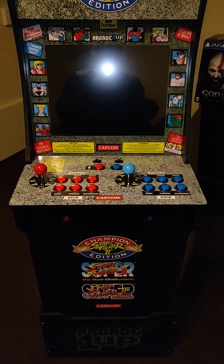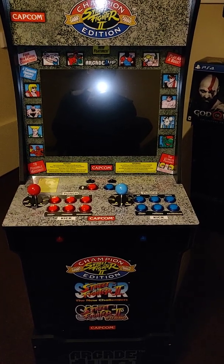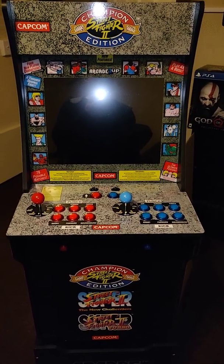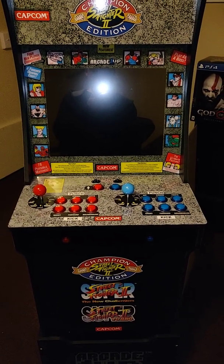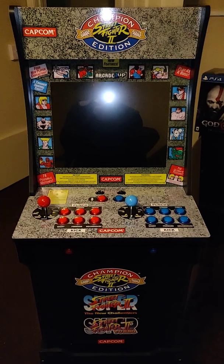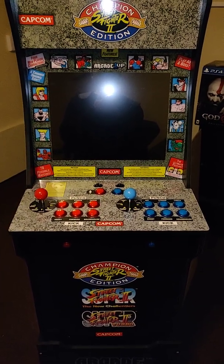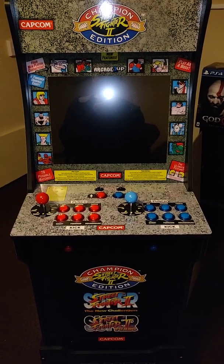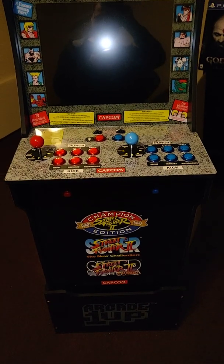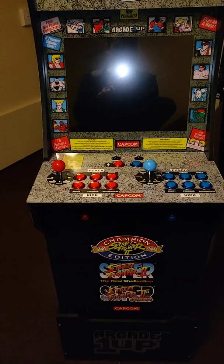Hey everybody. If you've arrived at this channel you probably already know what this is going to be about. So many people are modding their Arcade1Up cabinets. I decided to just get ideas from all over the place that I've found and with a few tweaks make my own. Shout out to everybody out there that's always been working on modding these units — by default they only have 3 games, and we always want to do a little bit more.